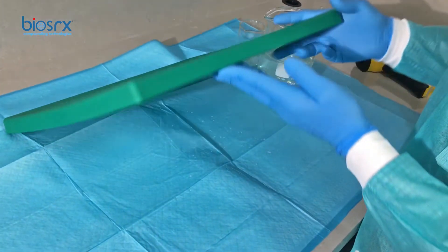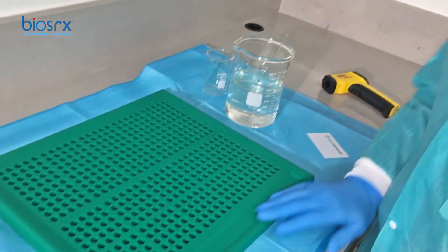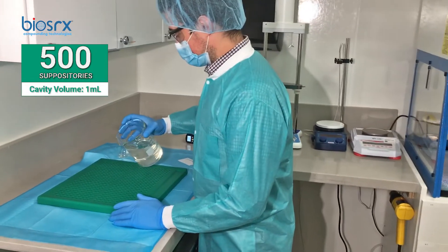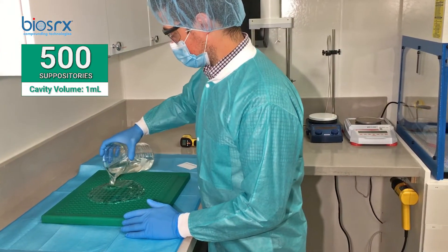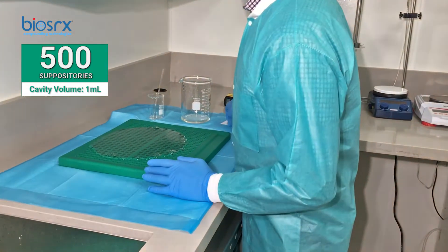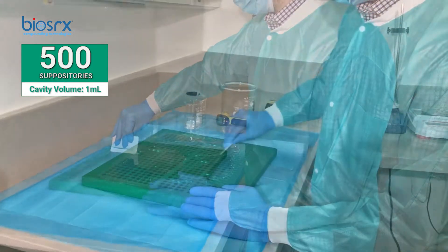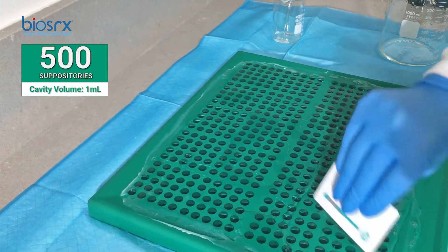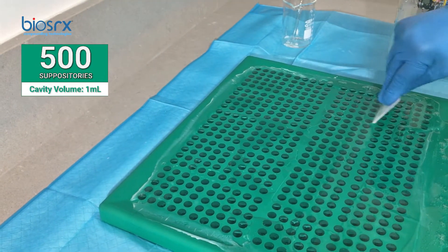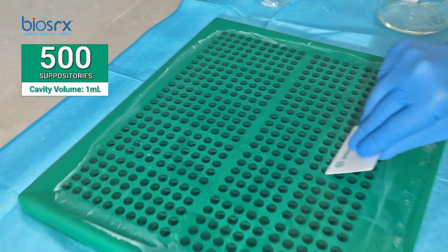This is a high-density silicone mold with 500 cavities and a trough where you can collect the excess — that's the base from PCCA. We want to make sure that every cavity gets filled, and then once every single cavity is filled, we'll start collecting the medication into the trough. It looks like a great job filling every cavity.